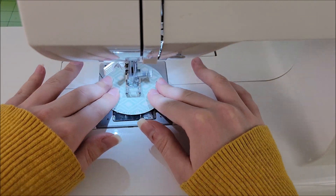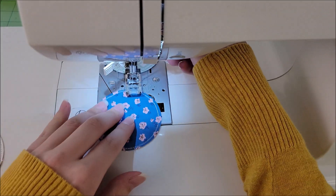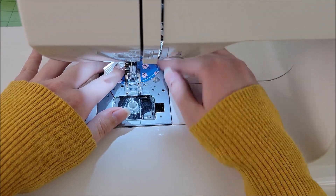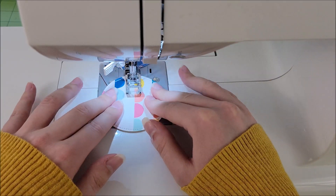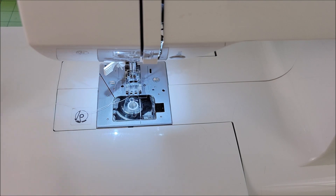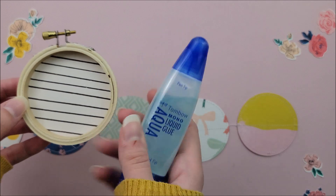To bind all of my pages together, I am just running them through my sewing machine one after the next without cutting the thread in between them. To give each page a bit more room to breathe, I am just pulling on the string a little bit to add some more room in between each page so that they are not right up next to one another.